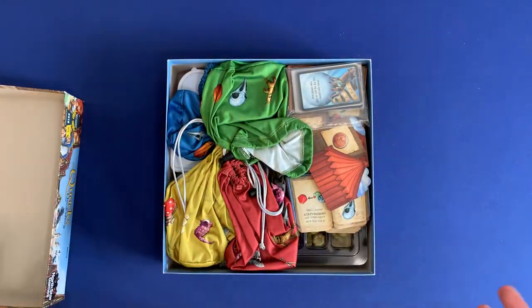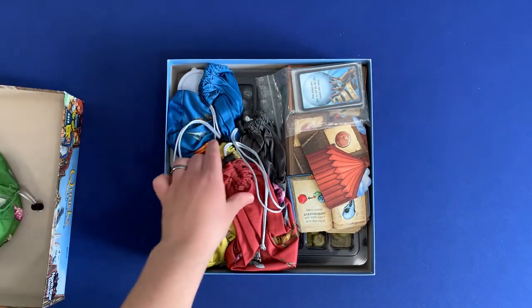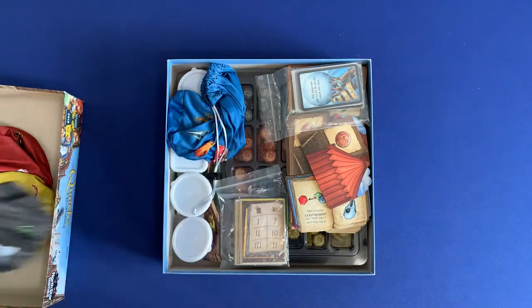First off, we open up the top here, and inside you can see it is a little jam-packed, but it is well organized. You've got the different bags here for the different player colors. You've got green, red, yellow, black, and blue.